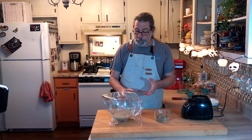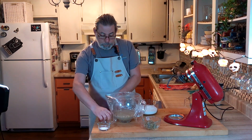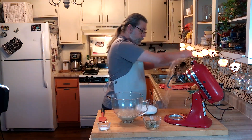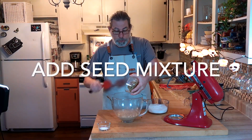Here we have our pepita, sesame seed, and butter mixture. We're going to wait for the sponge to finish its rise and then we'll get everything combined — and that's going to rise again. Our initial sponge is done after an hour. We're just going to reserve this plastic wrap for when we get the rest of the ingredients mixed together.